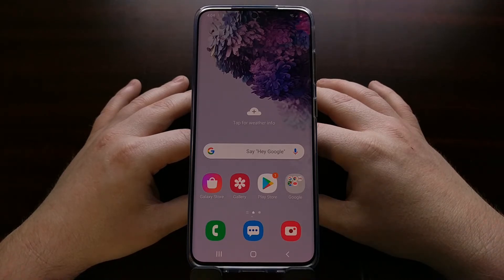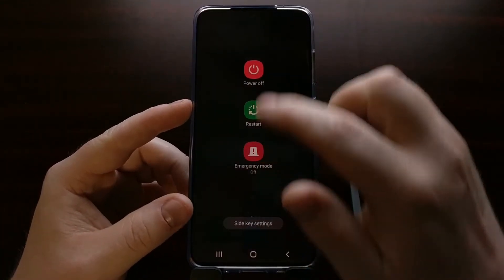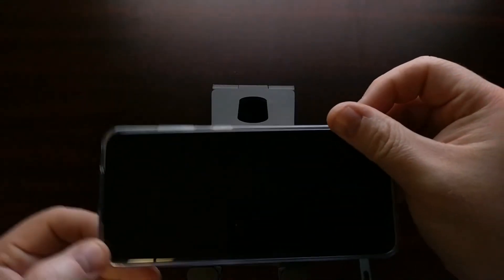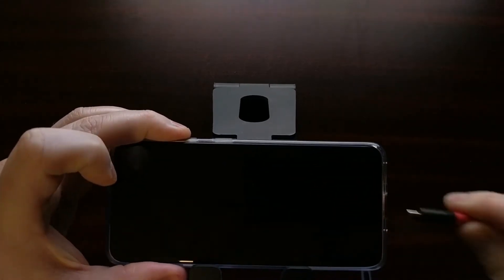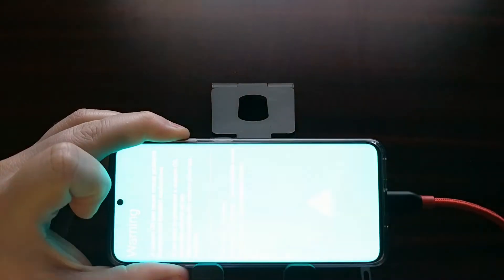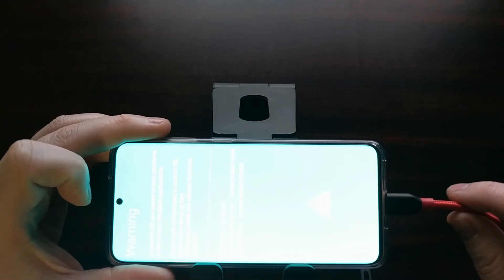To check if Knox has been tripped on the Galaxy S20 series, we first need to power down the smartphone. What we're doing here is we're going to boot the device into download mode. I've shown people how to do this before — we're just holding down the volume buttons while we plug in a USB cable.